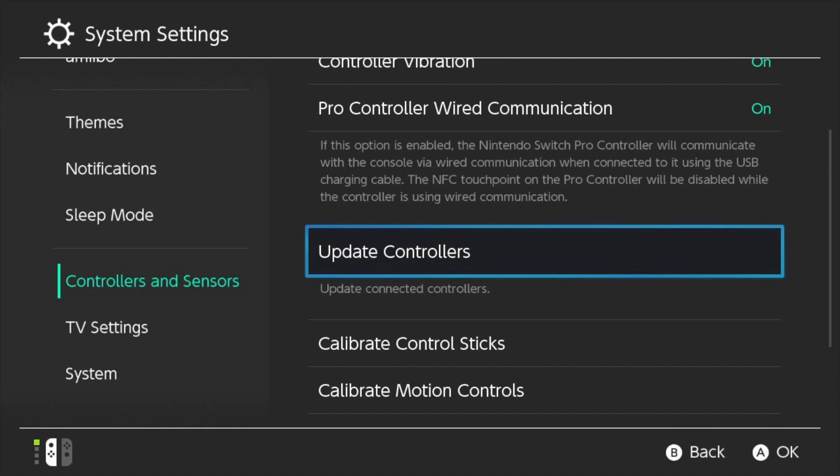If you go to Controllers and Sensors in the System Settings, there is an Update Controllers option, which has been there for a while, but whenever I selected it, I would just get the usual window saying all controllers are up to date.